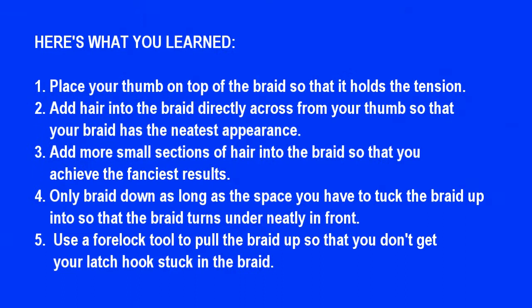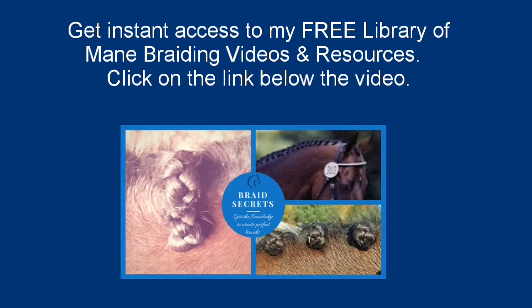By way of review, here's what you learned today: One, place your thumb on top of the braid so it holds the tension tight. Two, add hair into the braid directly across from your thumb for the neatest appearance. Three, add more small sections of hair for the fanciest results. Four, only braid down beyond the scalp as long as the space you have to tuck the braid up into. Five, use a forelock tool to pull your braid up so the latch hook doesn't get stuck. A video in my free resource library shows how to make your own forelock tool using things around your house. Get instant access by clicking the link below.